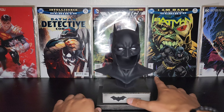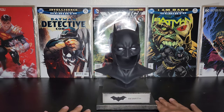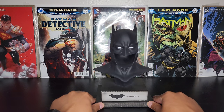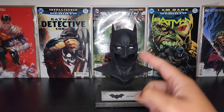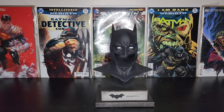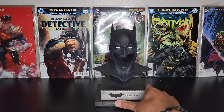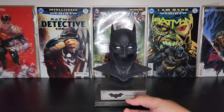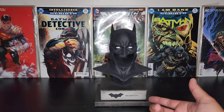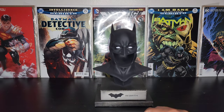I hope they continue making these because it's pretty nice having a whole collection of different Batman cowls. These are a very nice size — they don't take up too much room. That's what every collector wants: a nice compact statue that looks amazing, and I think they did a really good job with these. I got this one from Big Bad Toy Store; I think I paid around $120. I'll leave the link down below so you can check it out.